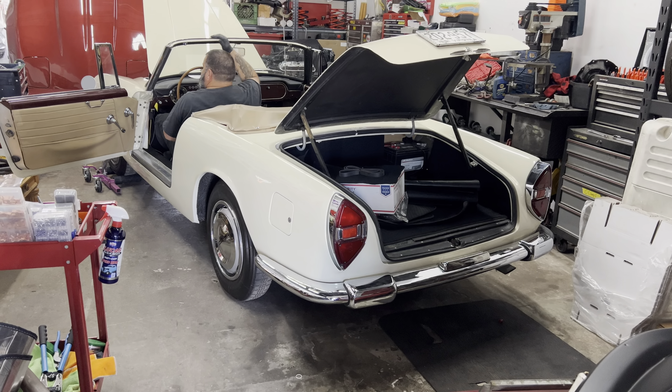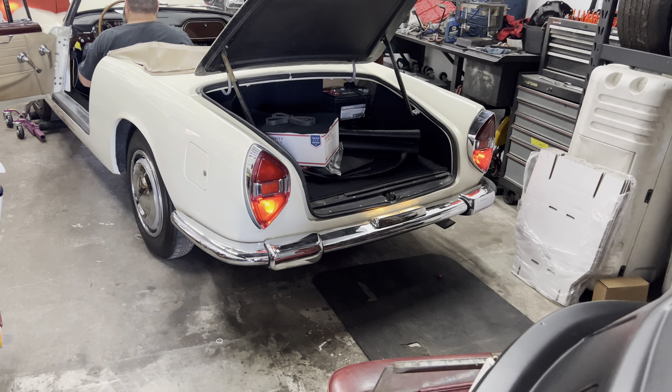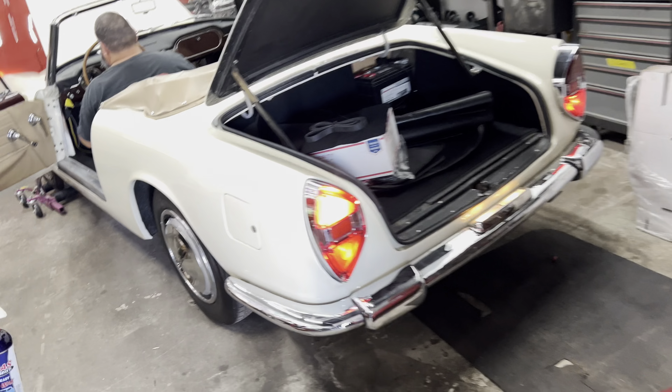Okay, ladies and gentlemen, we are back here on the Lancia. As you can see, I have somebody in the driver's seat. Bernsie, would you like to give us some lights? Go ahead, give me brakes.